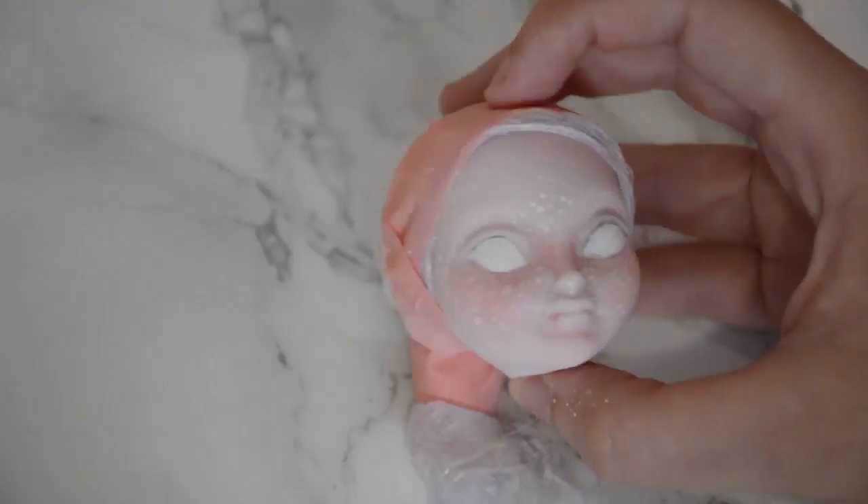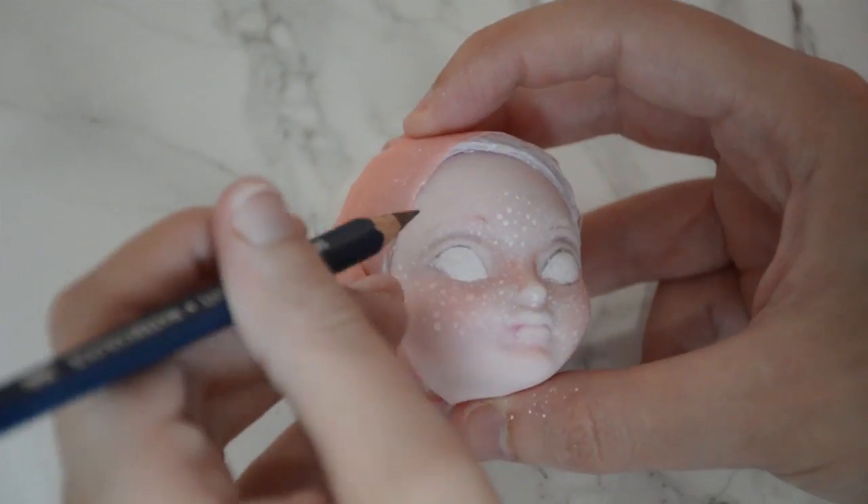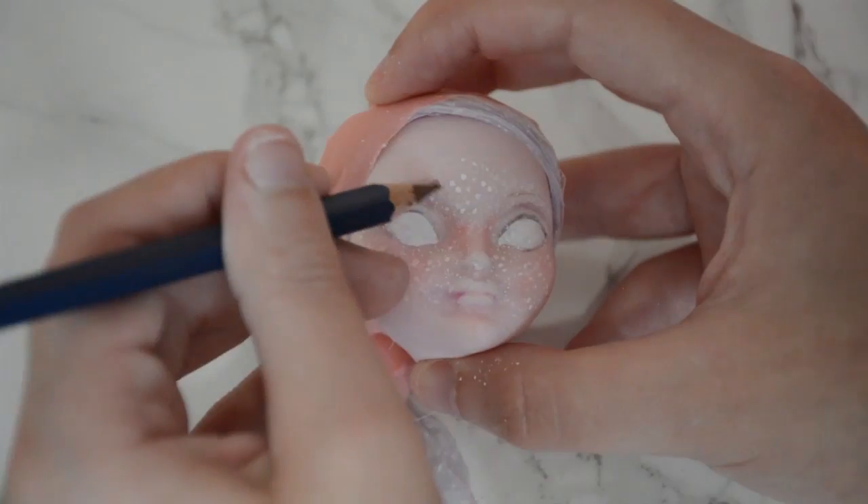After I was happy with the colour coverage on her face, I sketched out her eyebrows with a light brown watercolour pencil before filling them in with a combination of pencils and pastels, using short thin strokes to create the individual hairs.